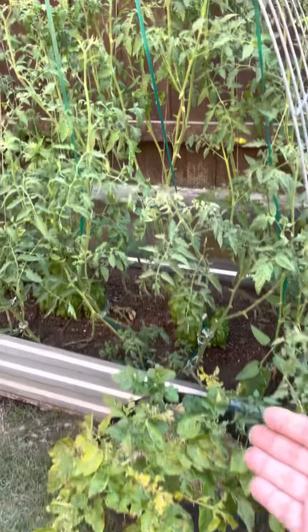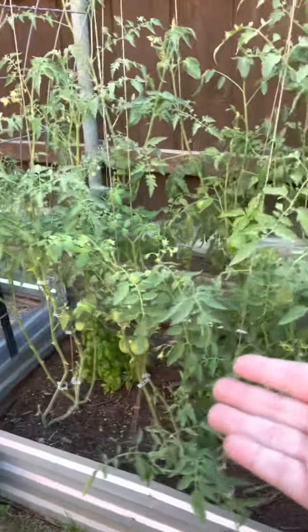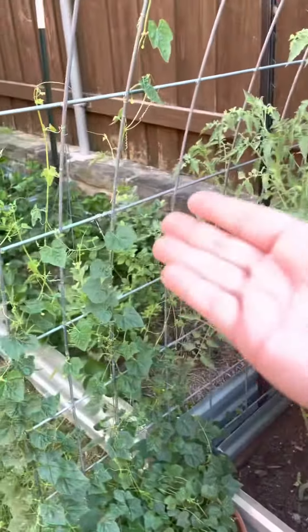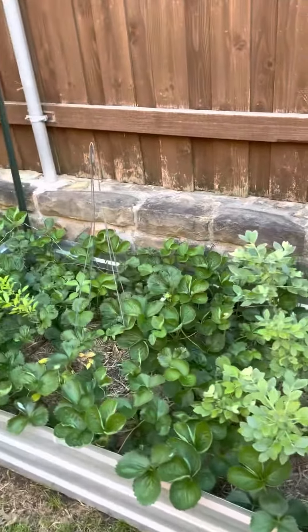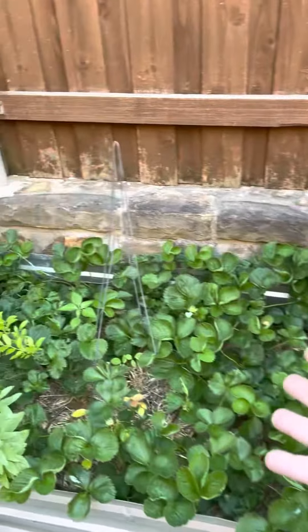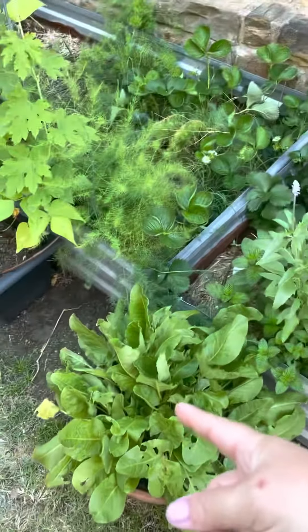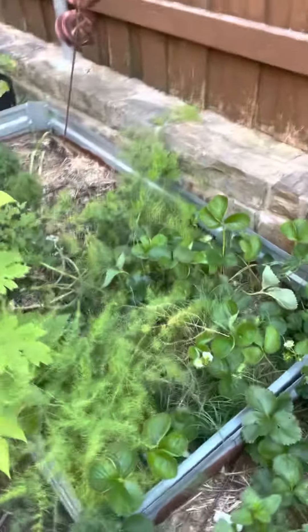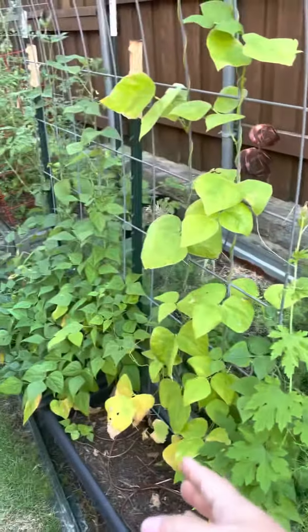All right, so we have our potato, we have a whole bunch of indeterminate slicers, we have our cucamelon, our blueberry and strawberry bed, along with our butterfly pea, salvia, and we have our sorrel and our strawberry and asparagus bed, green beans.